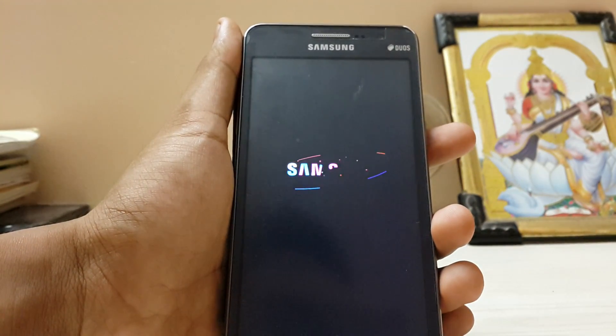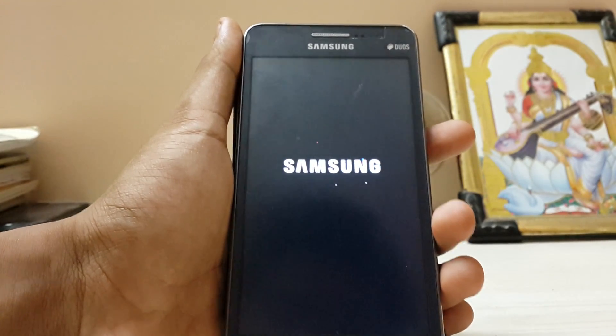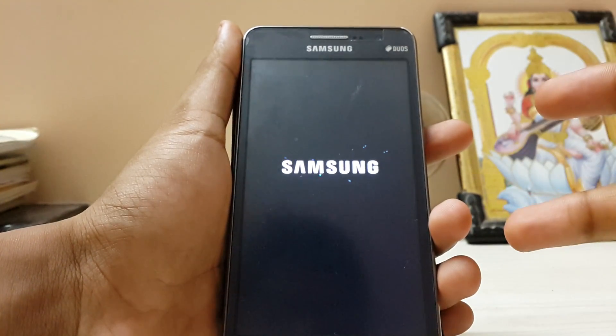I just taped my Galaxy S4 to the chair so it's moving like that. Hashtag YouTube struggles.